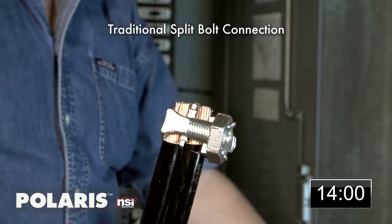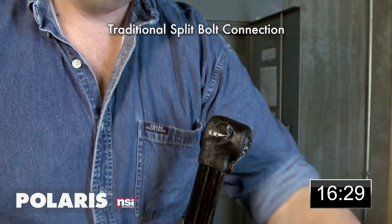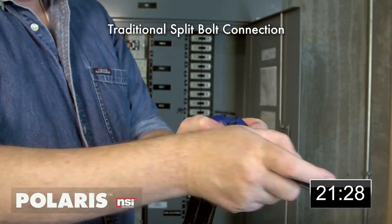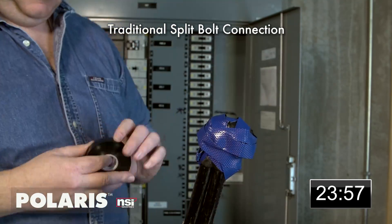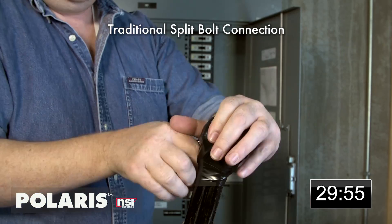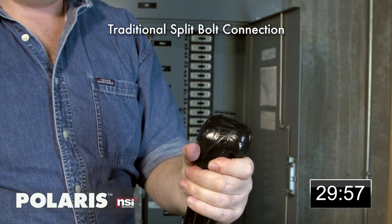It calls for stripping the conductor, inserting the conductor, using two tools to tighten down the split bolt, then wrapping with rubber mastic, wrapping with rubber splicing tape, and wrapping a third time with electrical tape. This method can take up to 30 minutes per connection and cost up to $90 per splice.